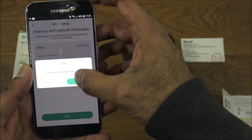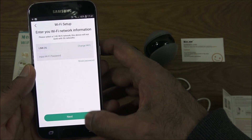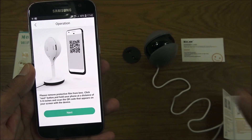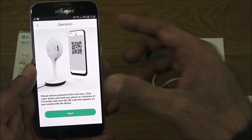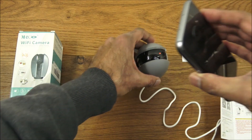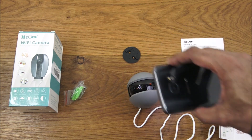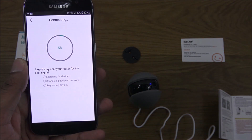The app asks to turn on Wi-Fi and GPS, so I'll enable location services. Next, I type in my Wi-Fi password and click next. It says to remove the protective film off the camera, then a QR code appears on the phone which the camera needs to scan. Holding the phone over the camera — connecting to wireless network — connected to network successfully. Very quick.